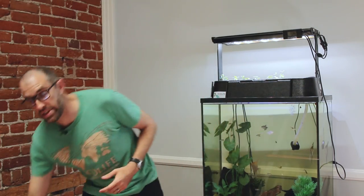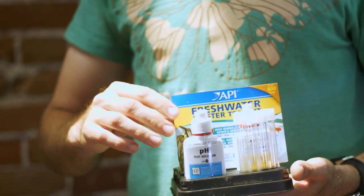Those four things are pH, ammonia, nitrite, and nitrate, and we can test for all four of them using the API Freshwater Master Test Kit.